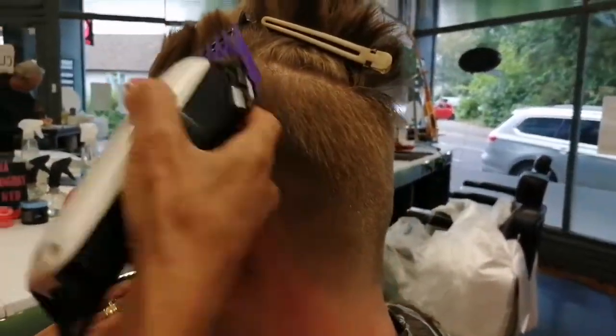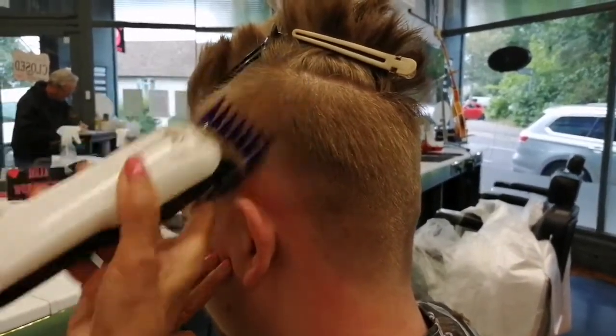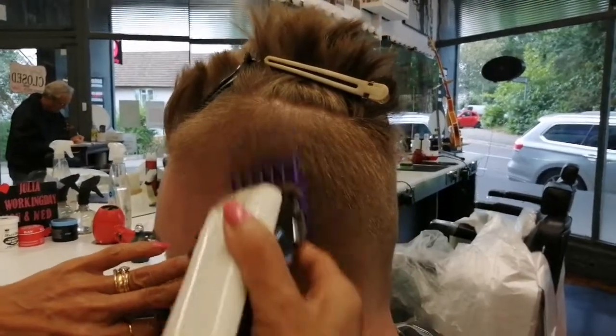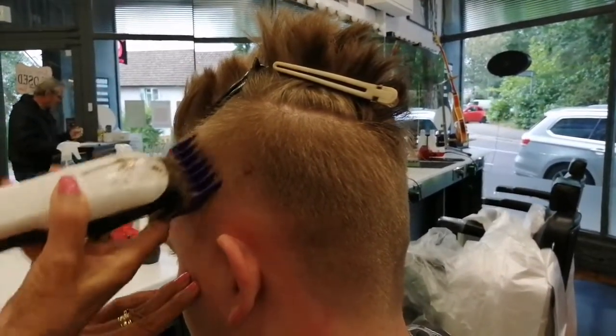This is called an undercut. So two on the top so you won't get the line here — see that.